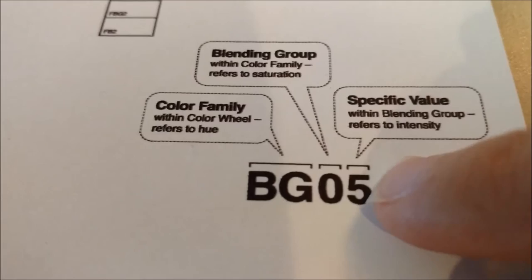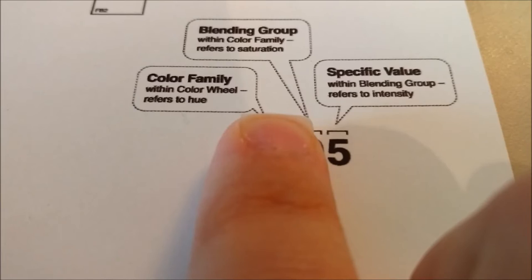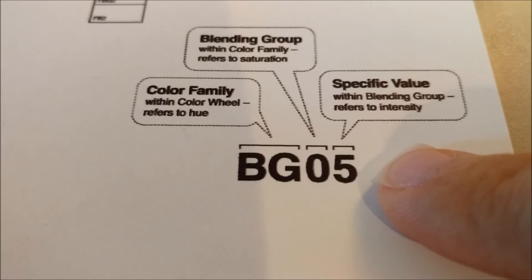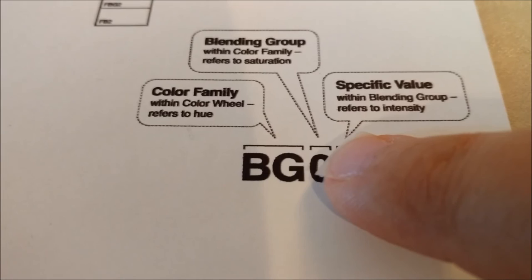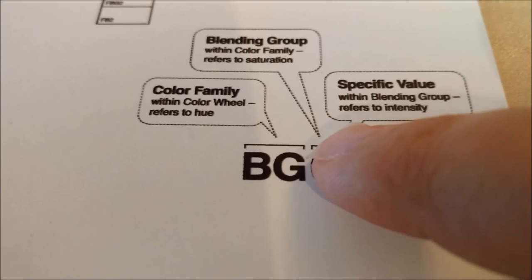You have zero being the lightest all the way down to the darkness of nines. You get the zeros where this five is — if you get zeros, you're going to have very pale colors; ones, it's going to be a little darker. Five is going to be a mid-tone within that family, but it's not an absolute value of intensity. A zero in something that has a one here is going to be different in darkness or lightness from a zero with something that has a two or three here, just depending on the family it's in. I'll kind of get into that to explain a little bit more later when we're actually working with the colors.